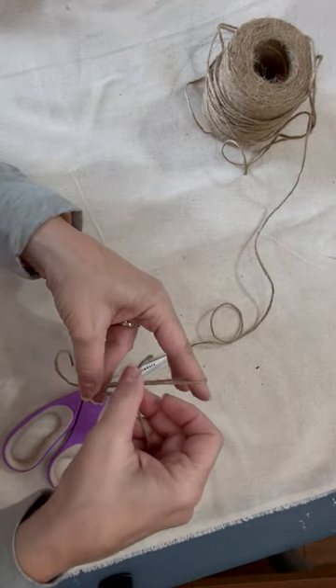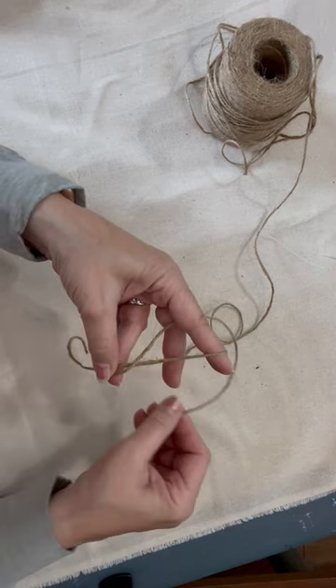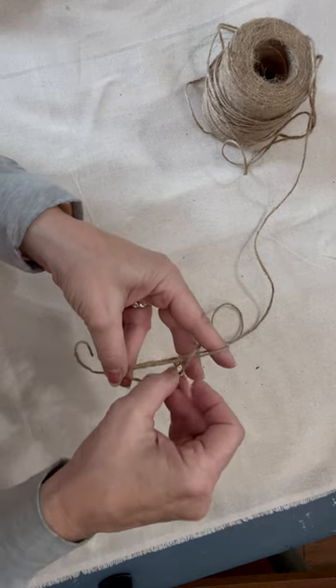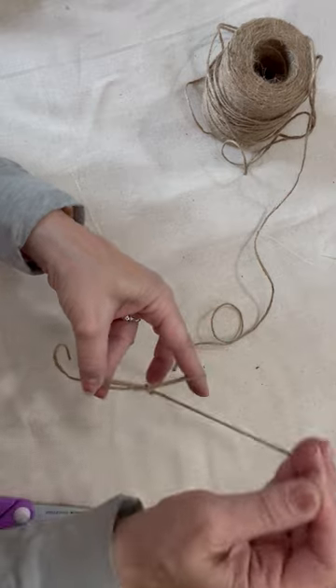So you put it between the string and that leaves this loop here. You just take that and put it between the loop and pull it tight.